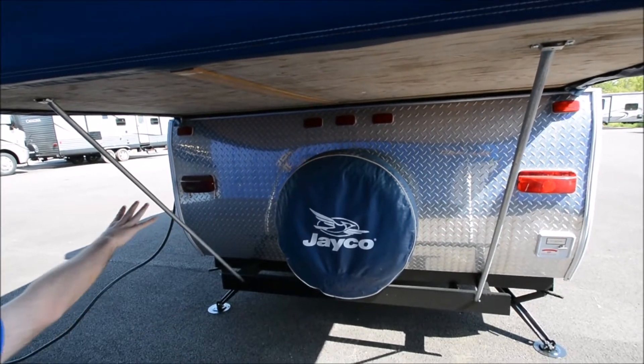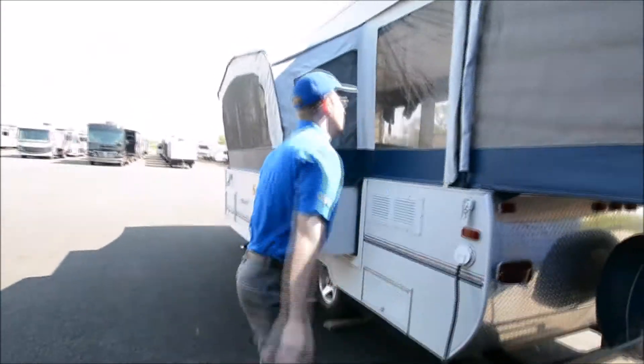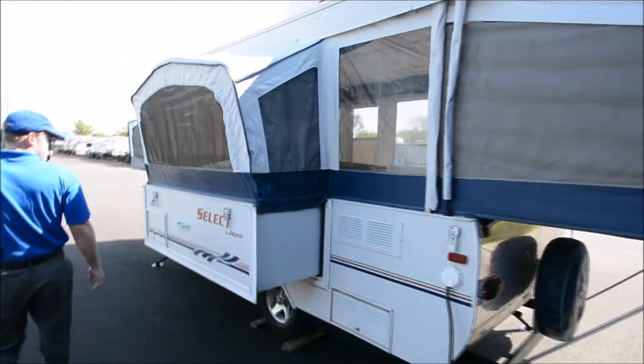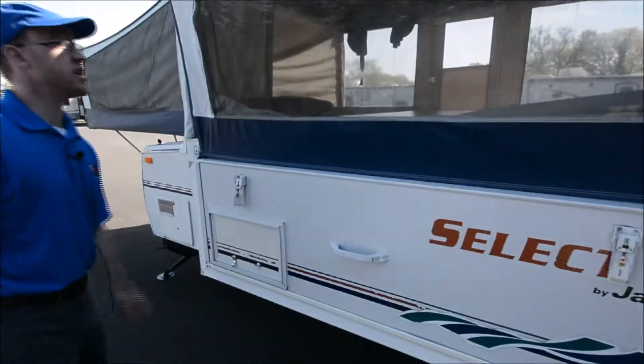You have rock guard in the back, rock guard in the front, and a spare tire on here. Got a 30-amp power cord. This is the back of your refrigerator. Here's your slide-out, and you've got a little bit of extra storage down here.